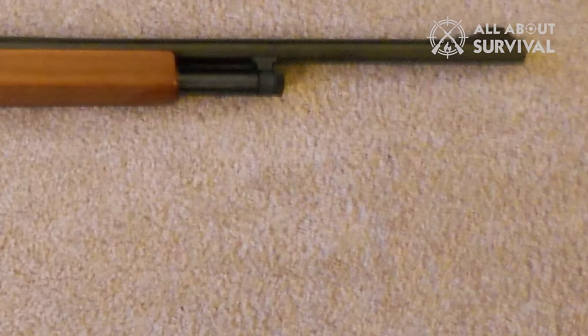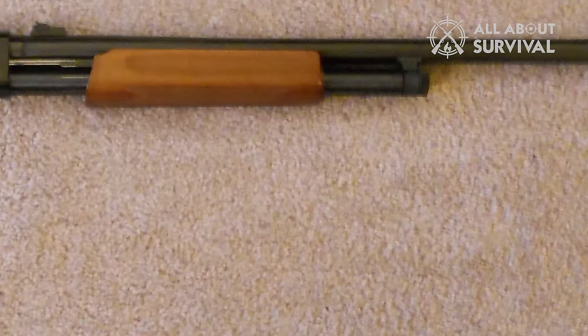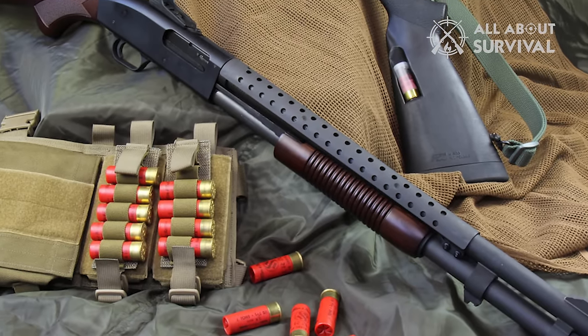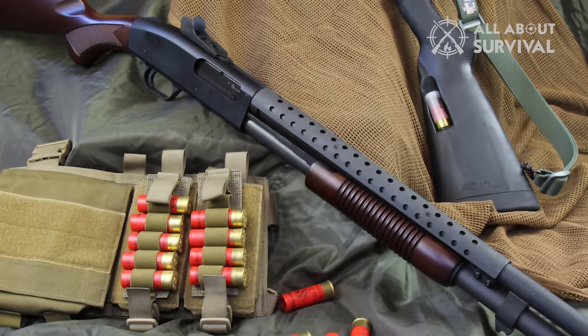Even though it was initially designed for hunting, Mossberg also tried pitching it to the military in the 1970s. The shotgun failed to meet the Mil-Spec 3443E protocol, which dictates the gun should not have more than two malfunctions after firing 3,000 rounds.